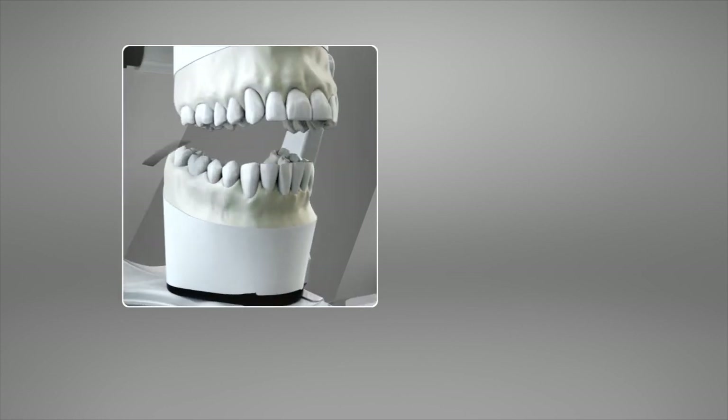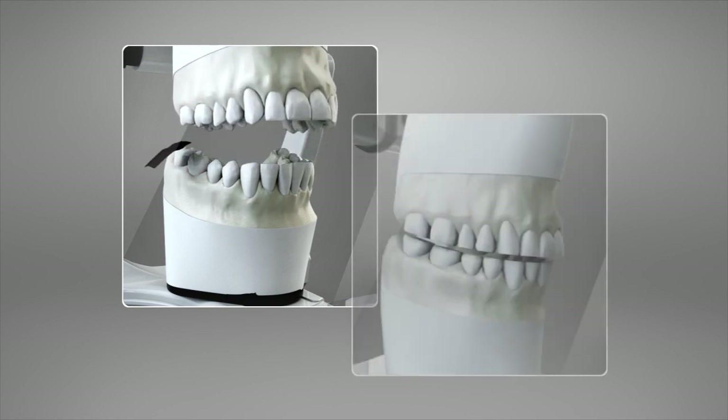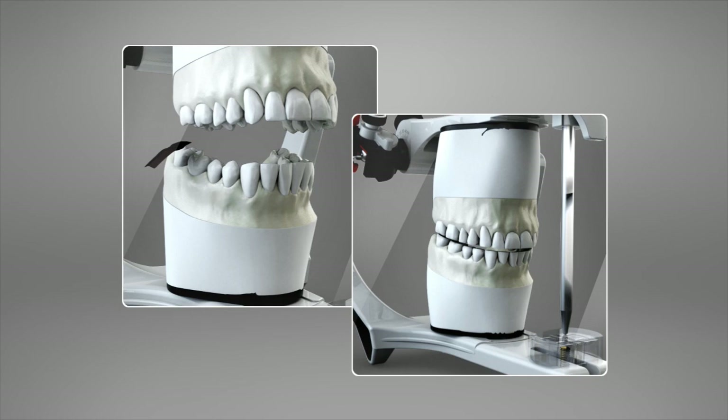The semi-adjustable articulator is fundamental when planning and making devices to be used by the patient, such as complete dentures, fixed partial dentures, removable partial dentures, occlusal splints, surgical guides, and so on.